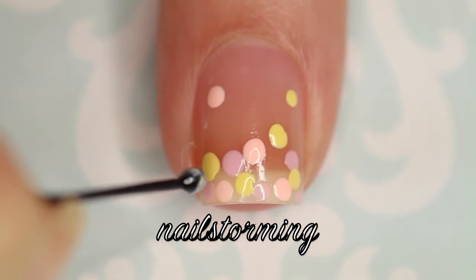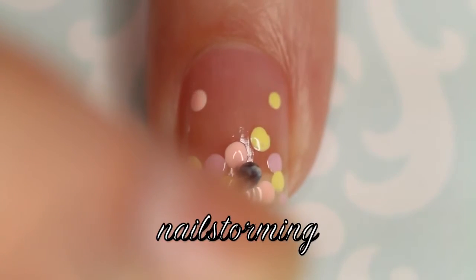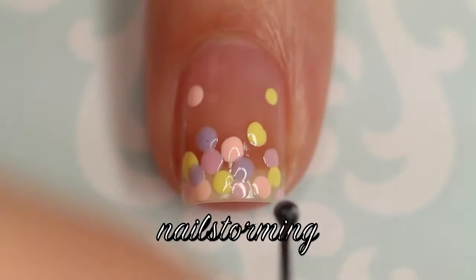The key to dots is really just using a steady hand. People are commenting to me all the time saying it looks so easy but they can't get their dots to work. You're probably stabbing your nail, which sounds funny, but you really have to try to be very, very gentle.